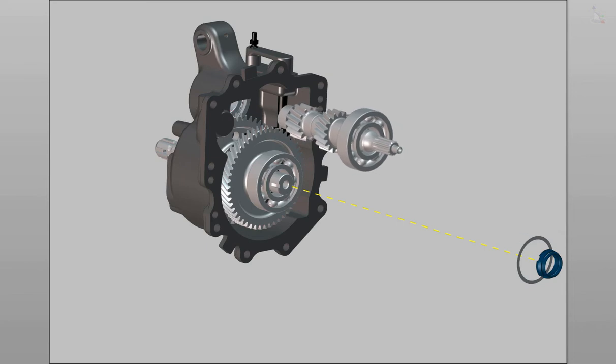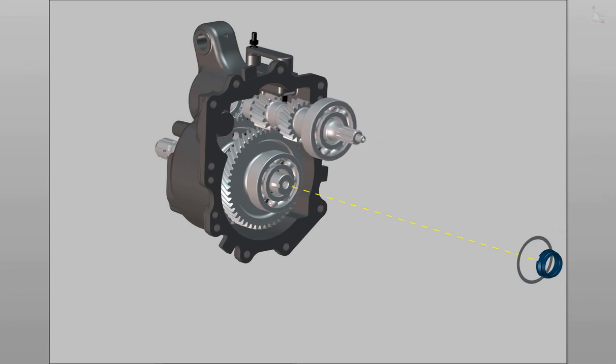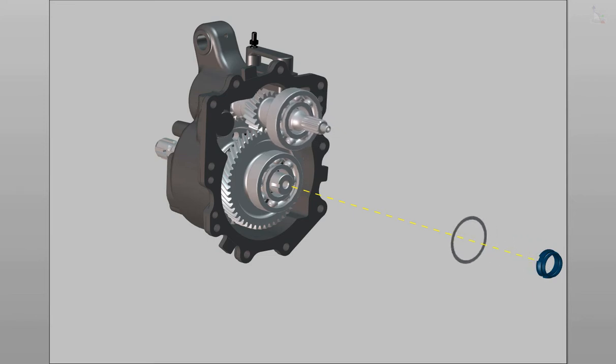Insert the PTO top shaft assembly. Insert the ball bearing shim. Tighten the crimping nut using special service tool MST-TN62.